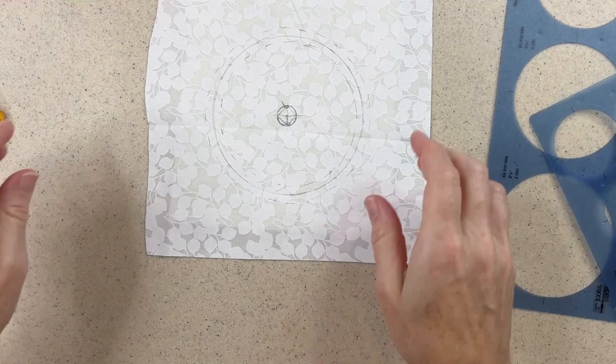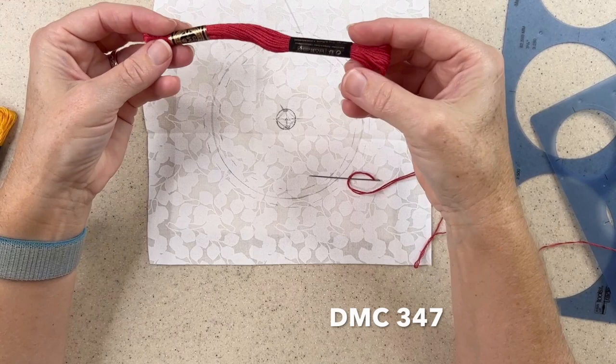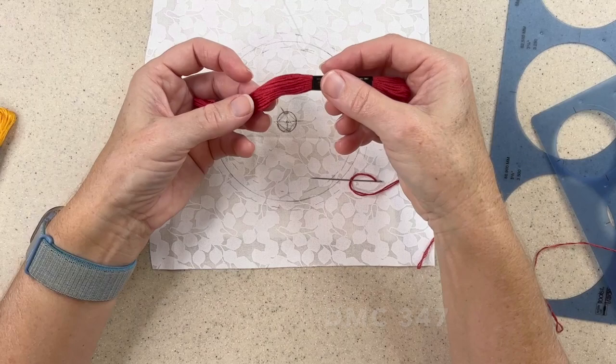I chose to use three strands of embroidery floss — you can use as many or as few as you like. I'm going to start with my outermost circle with this color. This is DMC 347, which is almost like a deep watermelon red. It's kind of beautiful, and it goes with these colors very nicely.